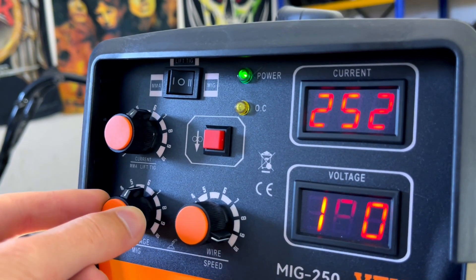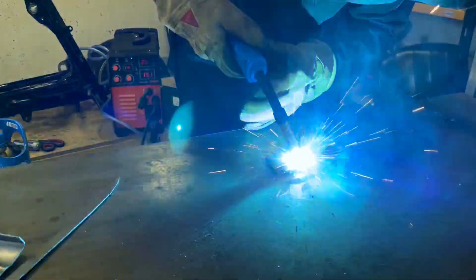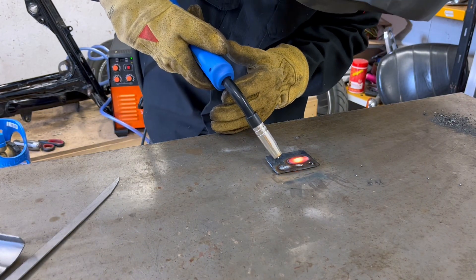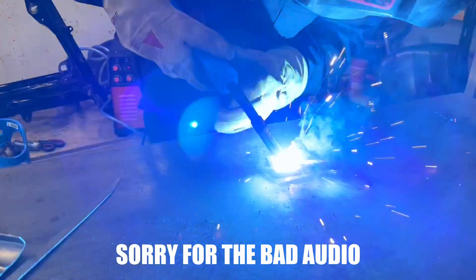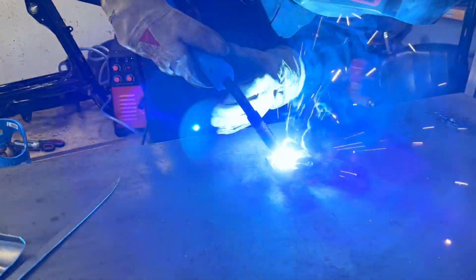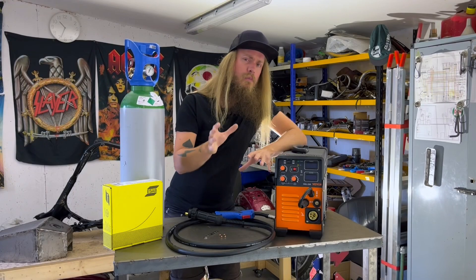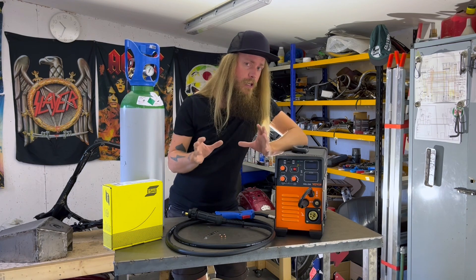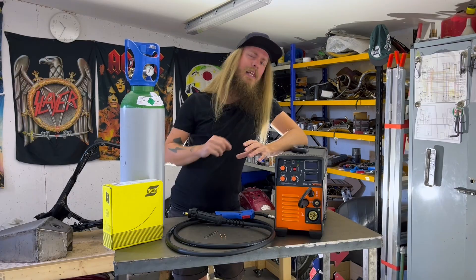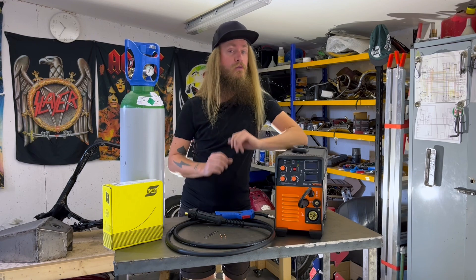You use the same settings as for flux core, but you need to change this little connector right here. I did mess around with this quite a bit just to get the hang of the settings. Bear in mind that I have nothing to compare it to except for flux core wire, but I still think this machine handles solid core MIG like a chef. The problems lay more in my lack of skills rather than the machine. With a little more practice, I'm confident that I will be able to produce beautiful MIG welds with this machine.